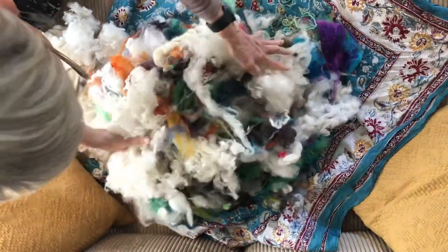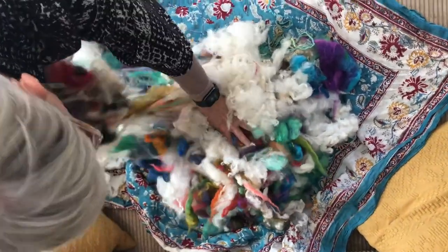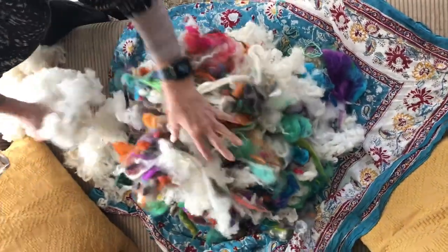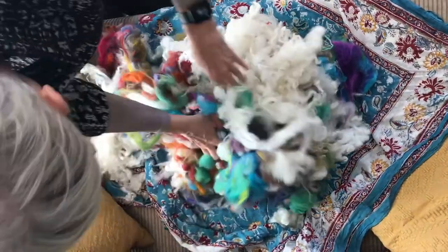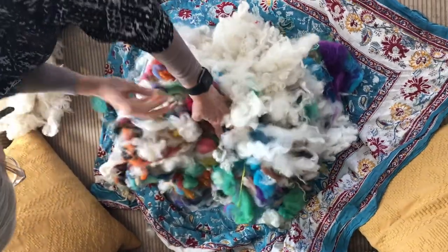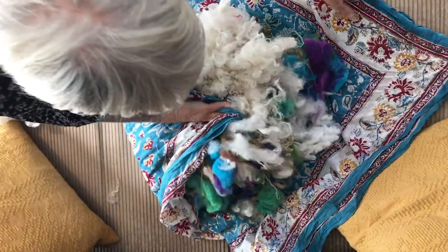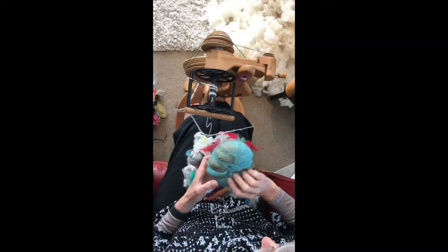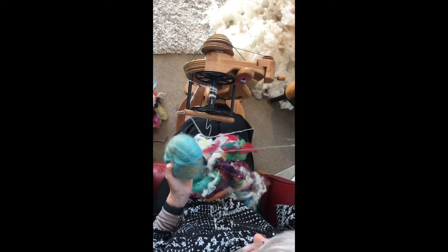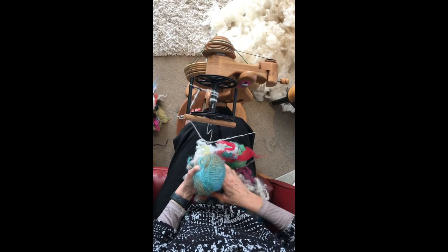You can see the proportion of white in this one is going to be a lot more, more in keeping with the rug or the photo of the rug that you saw. If you want to prepare it you can wrap it up and just keep it tidy for when you're ready to spin it.